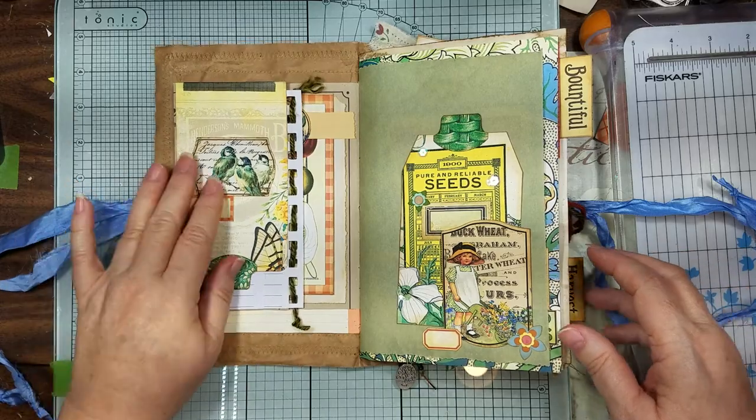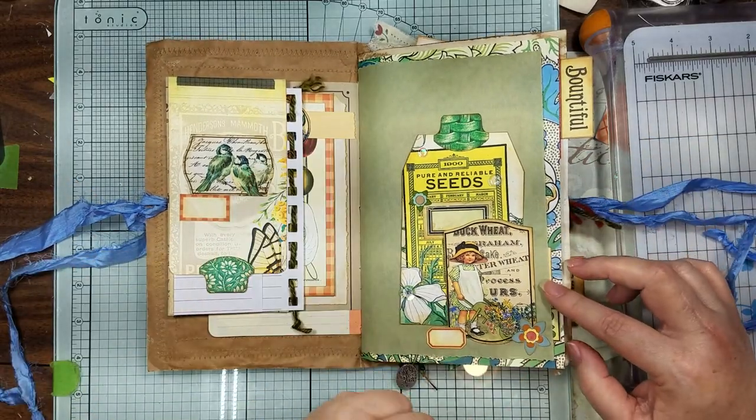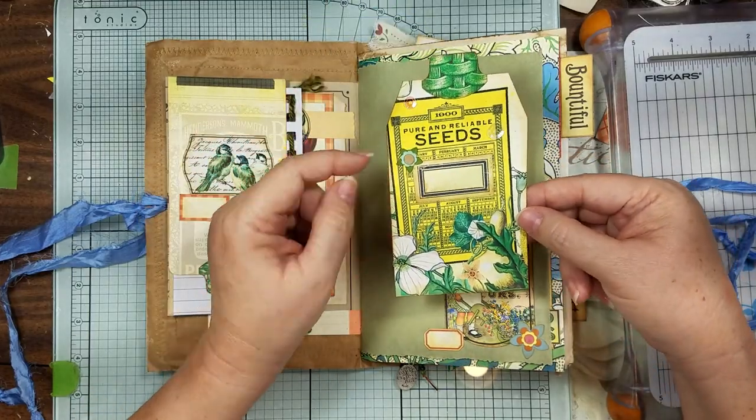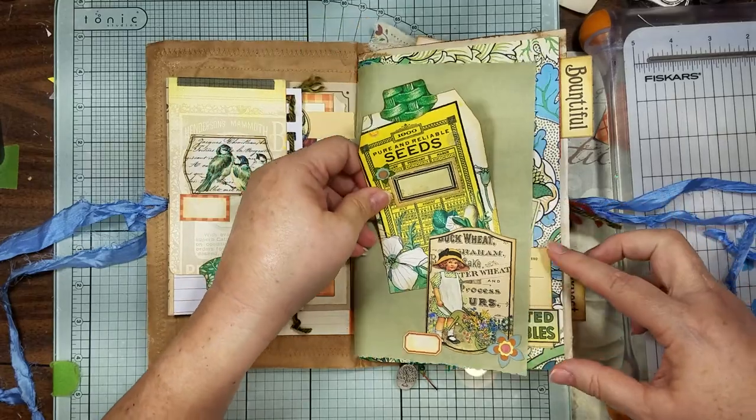Then we have this one — the little flowers that I made. I put another little flower on here and then a little tag from the kit with some sequins. I had to put some bling bling in there!